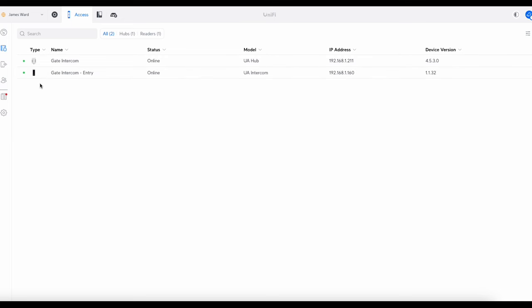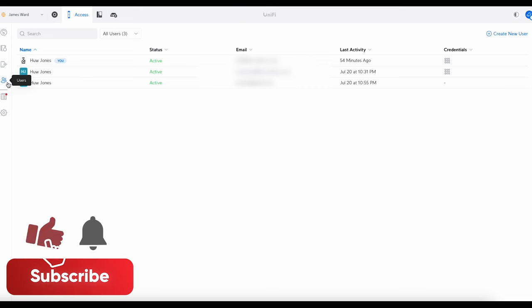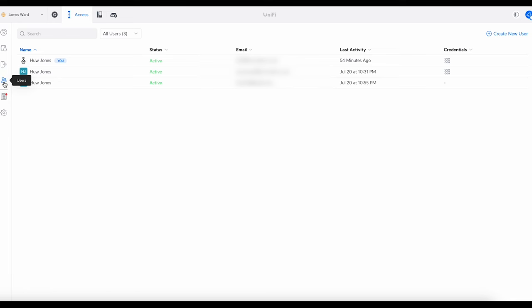If you want to add users to your intercom, the most logical thing to do is go to Users — but this is actually a bit of a red herring. When you add this type of user, the only thing they can do is open the door with a PIN or via NFC, either a UniFi NFC card or a third-party NFC card. They can't access it via the UniFi Access app because you're not linking their account or inviting them to the console — you're literally just giving them a PIN and a card.